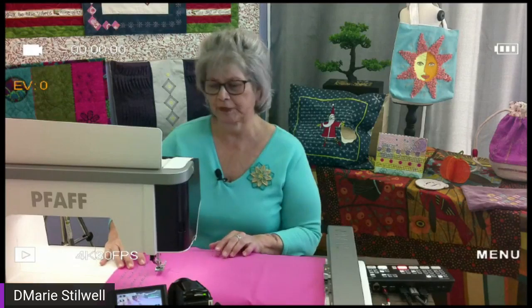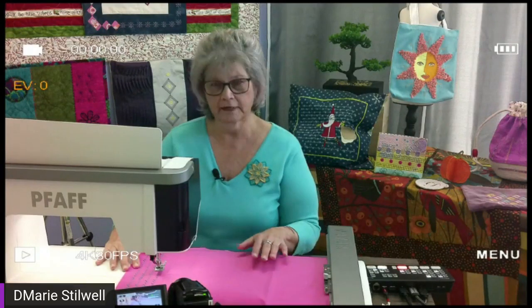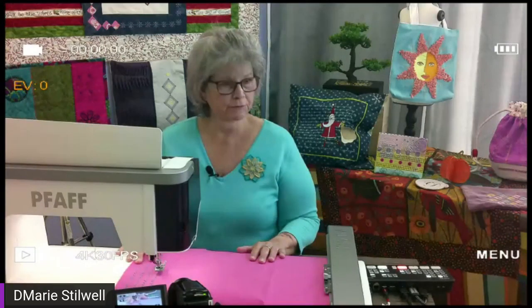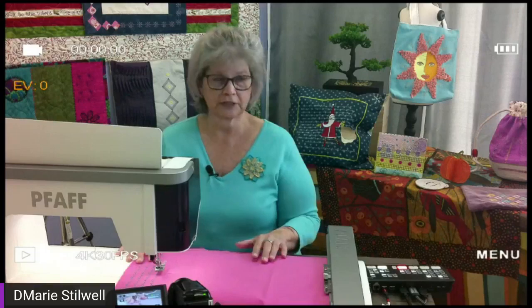Good afternoon. This is DeMarie, and I am going to be working with the FOP Creative Icon 2 today, showing you some ways to put words as your background for your fabric, both in sewing and in embroidery. I'm going to focus on sewing so that you can see how the grid works in the projector on the Icon 2. It's a very nifty thing, especially when you're writing.